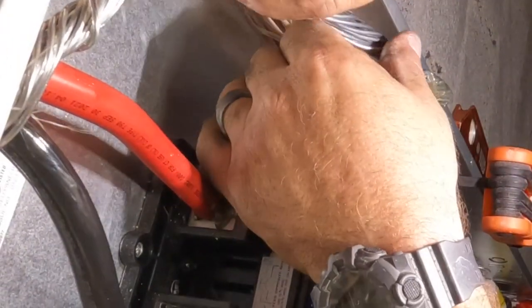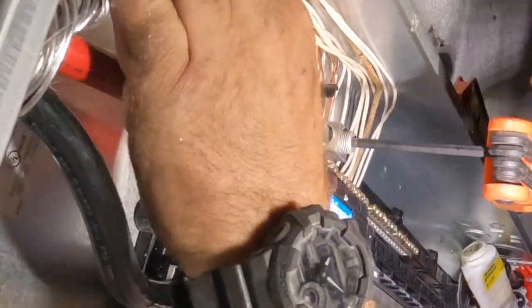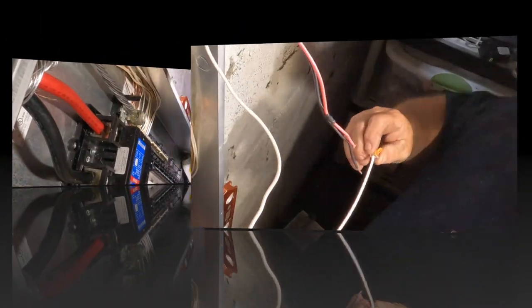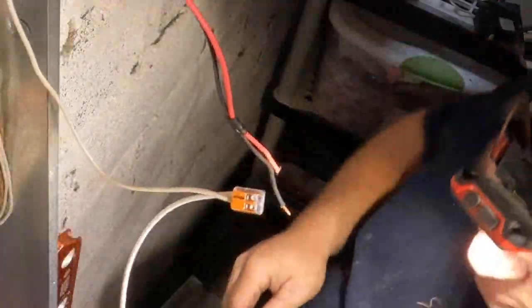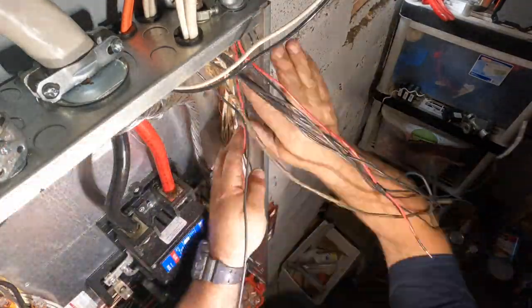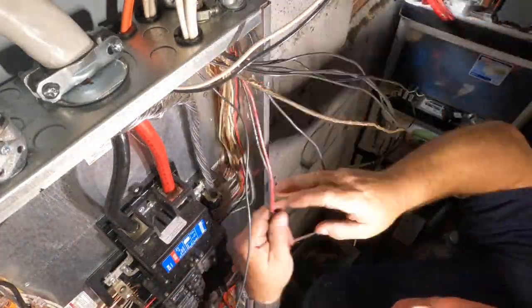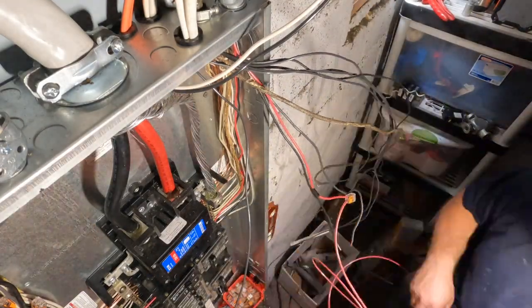The main bonding jumper is important to clear a fault. If there's a ground fault or short circuit, it provides a path for fault current to flow from the fault back to the source — the transformer out on the pole — sending that excess current as quickly as possible to facilitate the circuit breaker operation. That's why the main bonding jumper is so important.